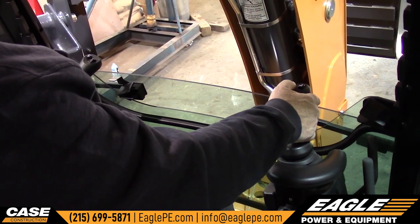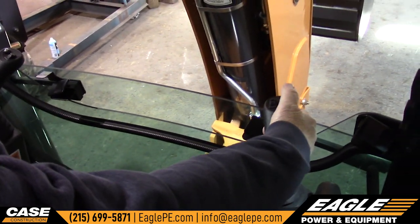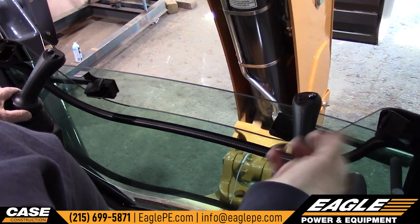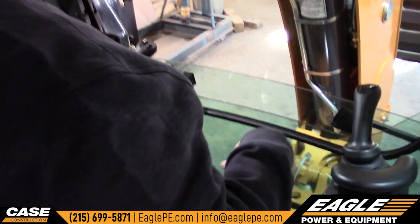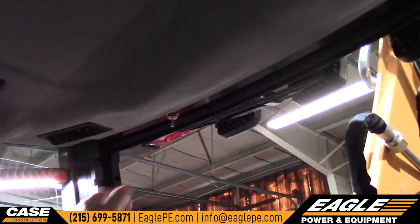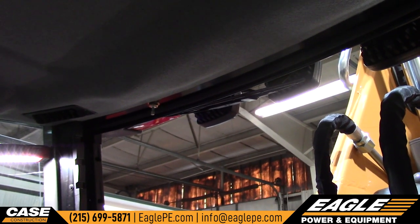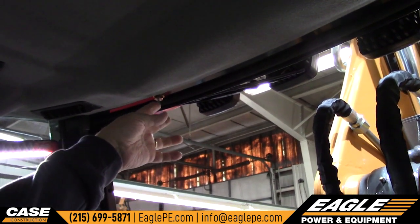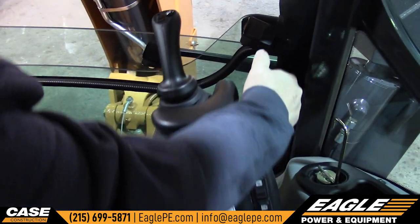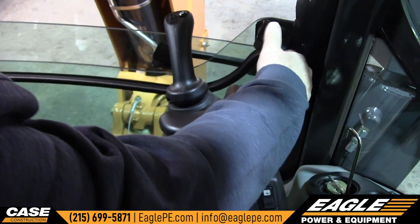On this side we have your extend-a-hoe — this moves the extend-a-hoe in and out. This one here brings the engine down to idle and takes the engine back up to RPM, so if you're in the middle of something you can talk to somebody without the motor revving like crazy. Just in case you're wondering, this switch up here shuts the wiper off when the windows are down — if you leave the wiper switch on with the windows down and you hit this, you're going to get hit in the nose with a wiper. On this side, this is how you adjust the sticks back and forth — that moves the sticks in and out.